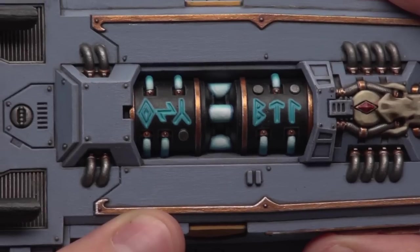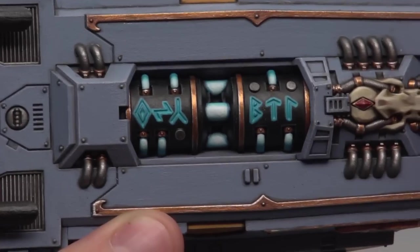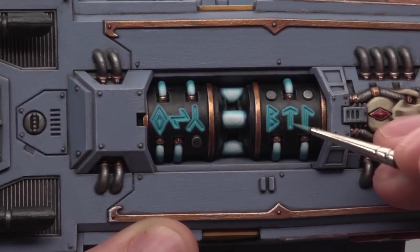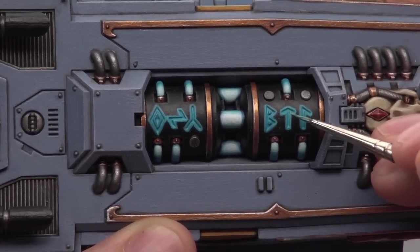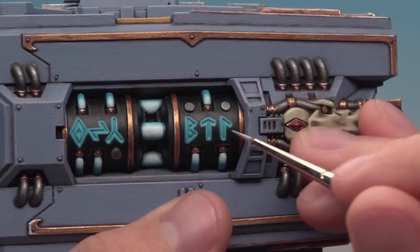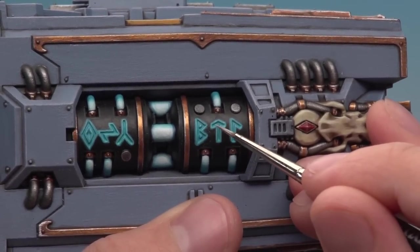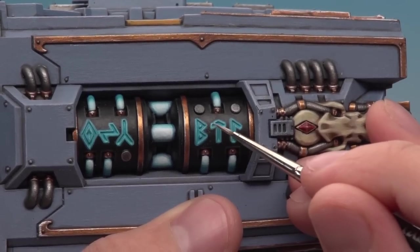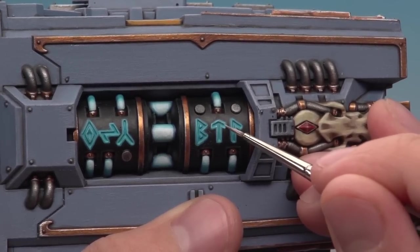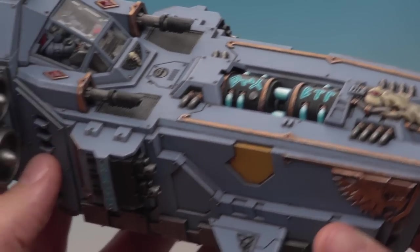With the Temple Guard Blue finished, you can see there's a stronger colour in the recess of the rune and a softer colour going around the edge of it. The next stage is to use Baharoth Blue to do an edge highlight on these shapes, going all the way around the edge of the runes. The final step is to add a small edge highlight with White Scar just on all the corners of the pattern - little areas like each corner and around the edges. With that last edge highlight done, the glow on the runes on the gun, sponsons, and engine are now complete.